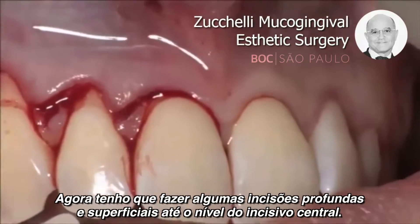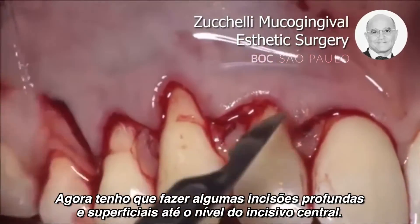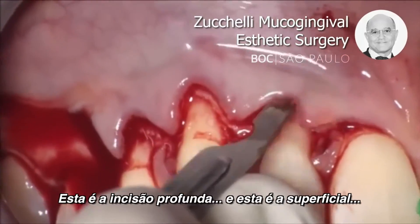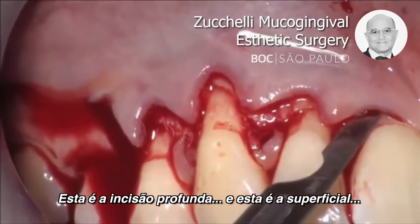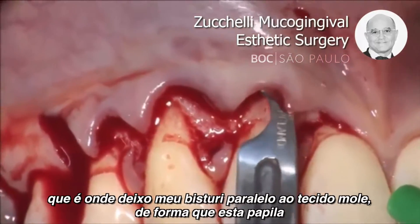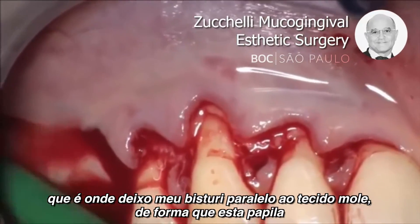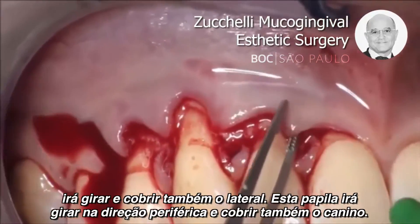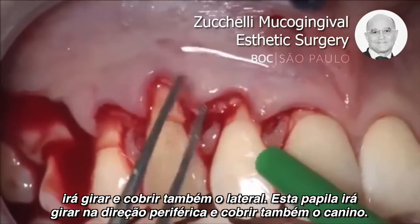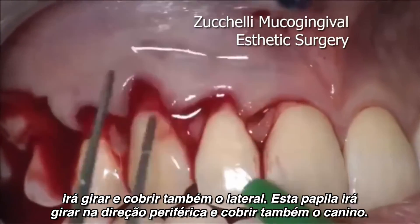Now I have to make some deep and superficial incisions also at the level of the central incisor — this is the deep one, and this is the superficial one — using the blade parallel to the soft tissue, so that this papilla will rotate and cover also the lateral. This papilla will rotate towards the periphery and cover also the canine.